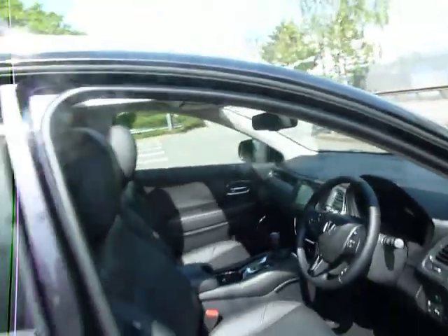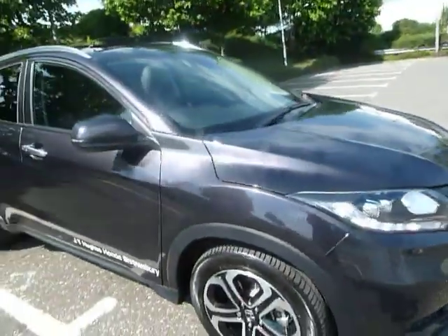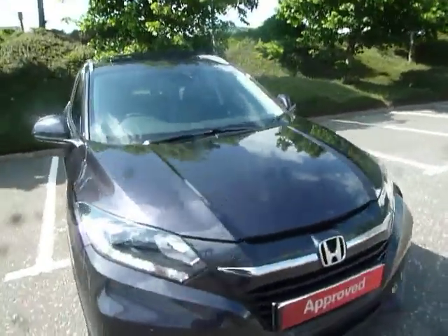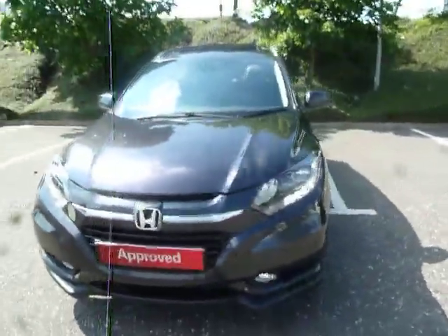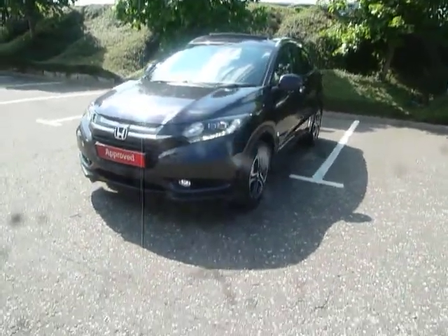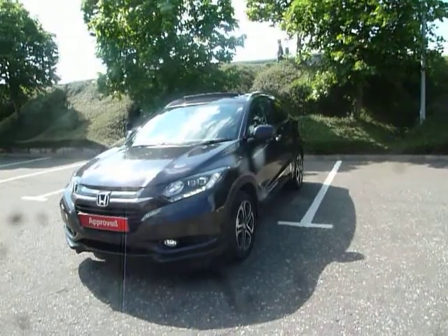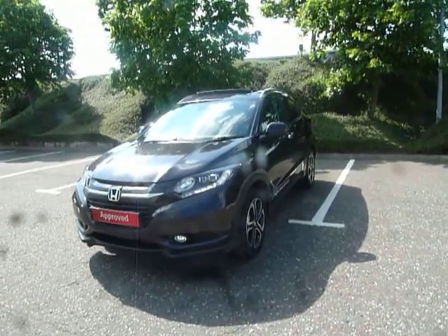We're currently still using this vehicle as one of our demos here at JT Hughes Honda Shrewsbury, however it will be up for sale very very soon. Give us a call on 01743 440 999. If you're popping in for a service any time soon, let us know and we'll let you take this out for a couple of hours. Get yourself booked in for a test drive and one of these could be on your driveway very soon. Thank you very much.